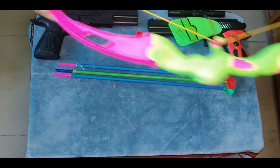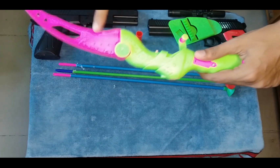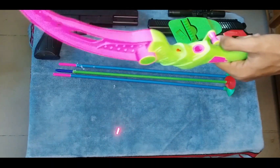I show you a bow, okay guys. This is a bow — yellow color roof, pink color, and parrot green color. This bow also has a razor light.